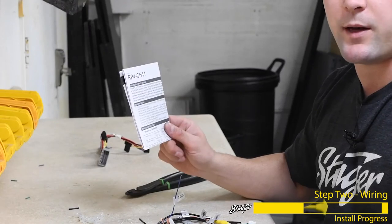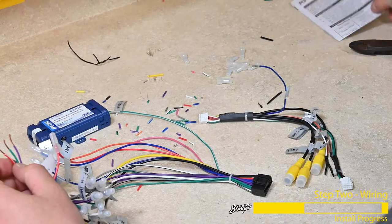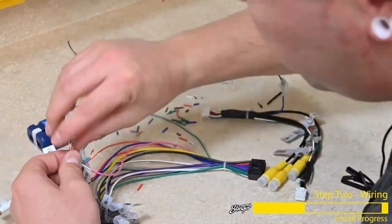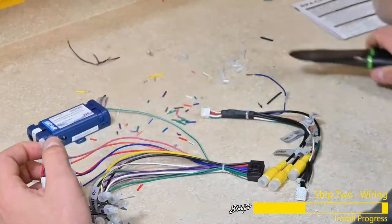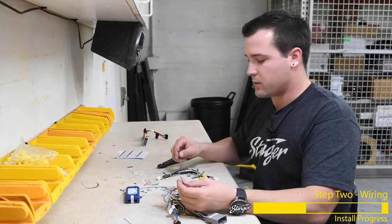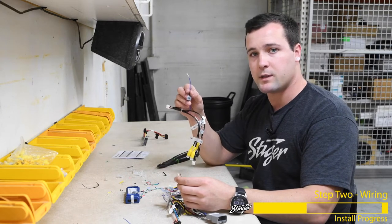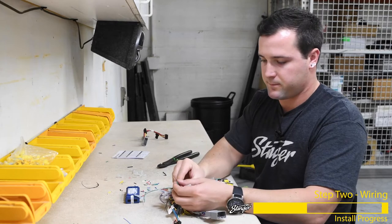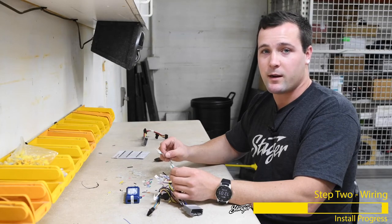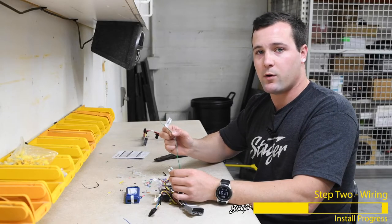I've referenced the RP4CH11 manual and it shows that the red with white wire is for parking brake output, so I'm going to connect that to the pink wire on the Stinger radio harness because that label shows parking brake. The next wire is the purple with white wire on the RP4CH11 harness and that function is for vehicle speed signal, so I'm going to connect that to the blue wire on the camera harness for the Stinger radio labeled speed. The last wire on the interface harness is green and that function is reverse, so I'm going to connect that to the green wire with the white stripe on the radio harness labeled reverse.